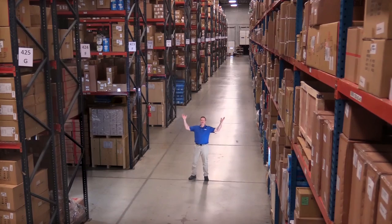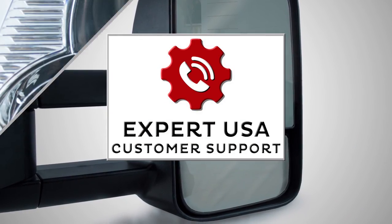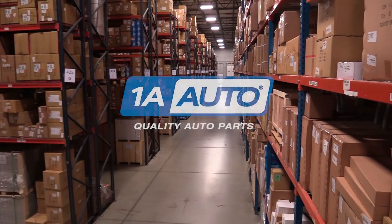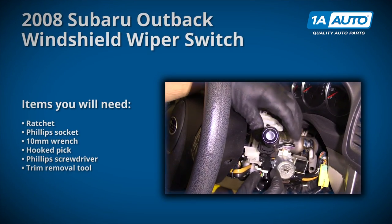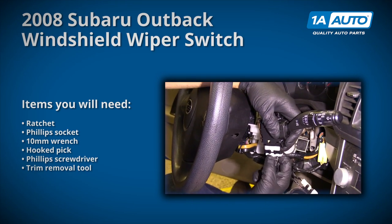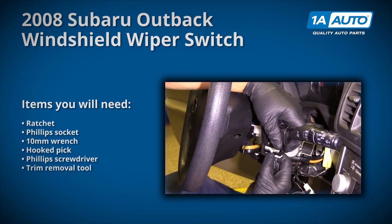Hi, I'm Mike from 1A Auto. We've been selling auto parts for over 30 years. In this video, we'll be removing and reinstalling a windshield wiper switch in a 2008 Subaru Outback. If you need parts for your vehicle, click the link in the description and head over to 1aauto.com.